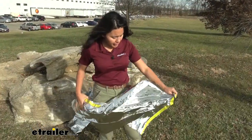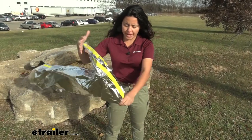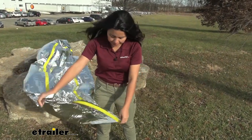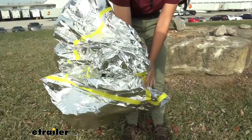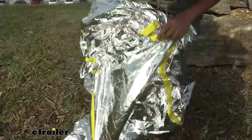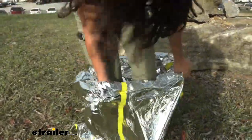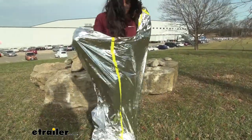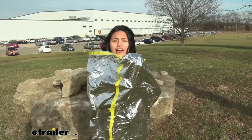To get into the bag and use it, just first unfold your bag. It's going to be seven feet long, so plenty of height especially for me. What might be easier is just to scrunch it up all the way before getting in. There you go — especially if it's windy like what we have today. And now you're covered.